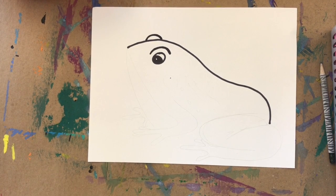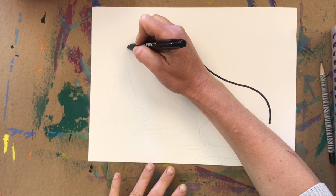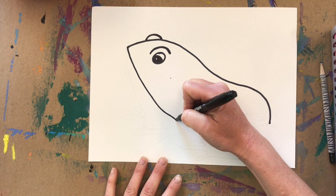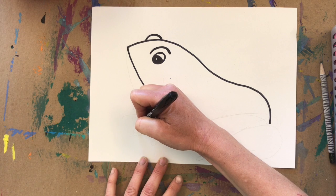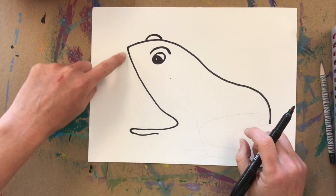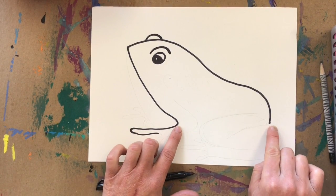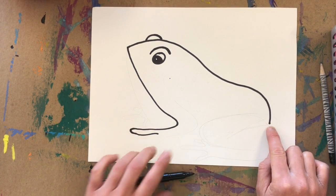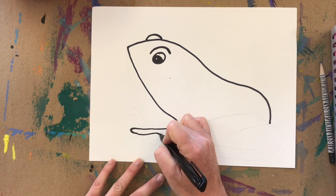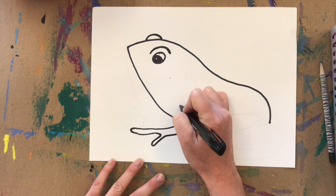Next we're going to draw the frog's first front leg. Starting at the top of his head near his mouth, draw a slight curved line going down, then turn it into his front foot with a hook line — go down, in, then out. I came down to about the same level as the end of his bump, then added another finger and went around, making a backwards L shaped line.